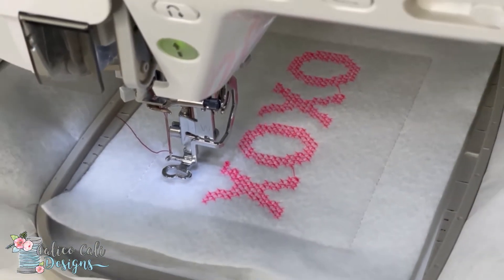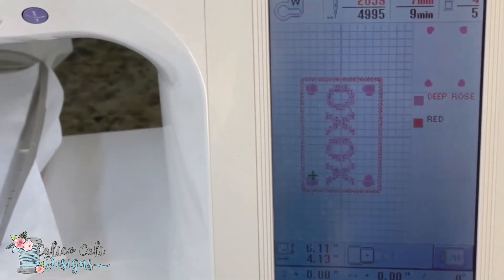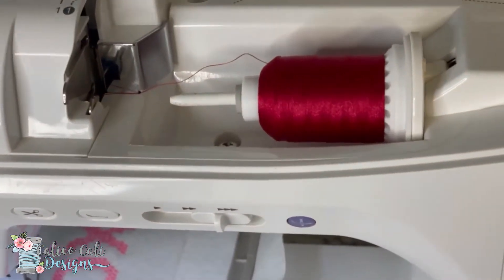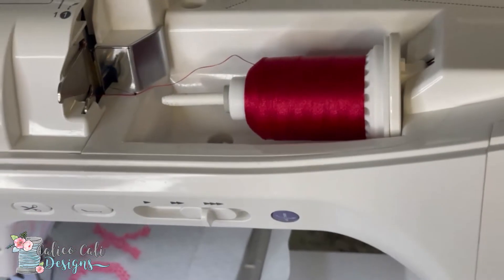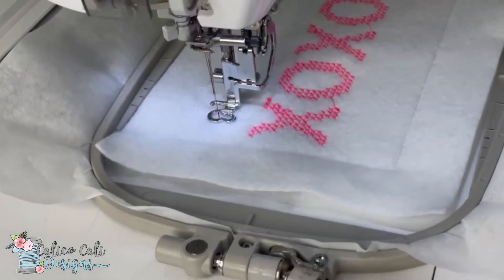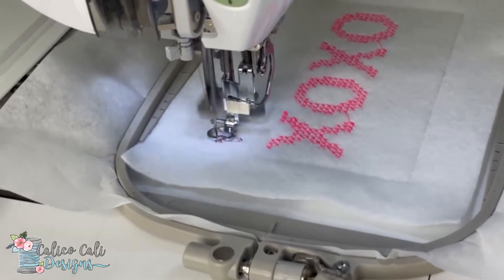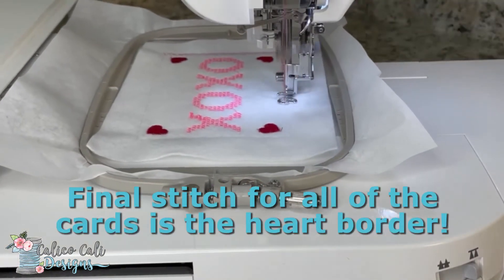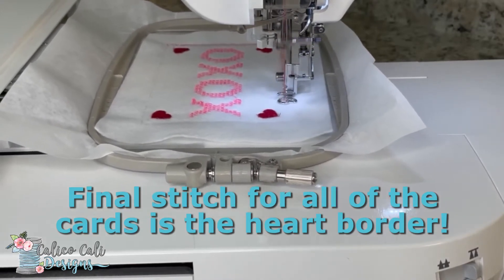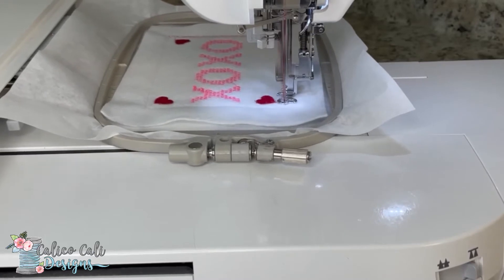Look how fantastic that is! Next up, as you can see on the screen, are the four little hearts — one in each corner. You can use any color you want; I'm going to go with a lovely deep burgundy for a fun contrast with the bright pink. The final stitch for all the cards is the heart border, and I'm using red thread for that.